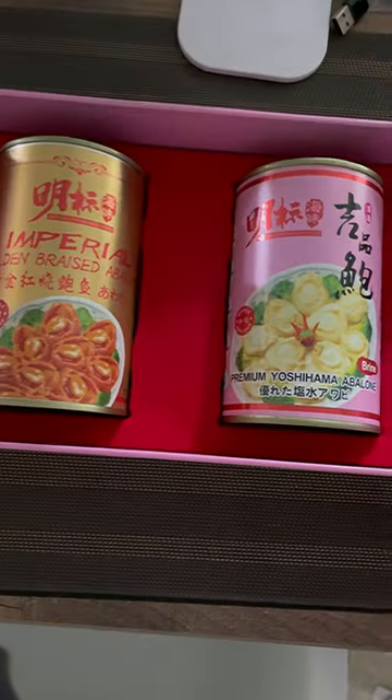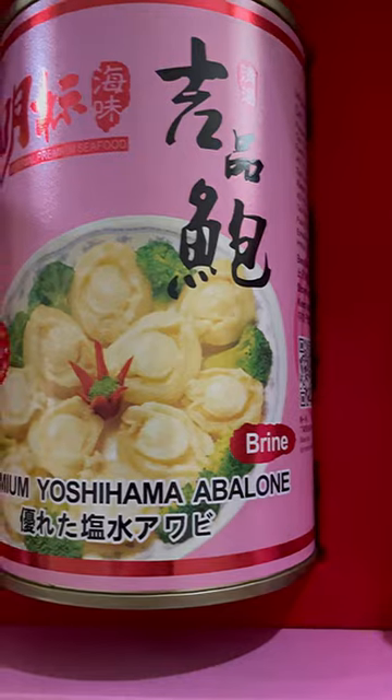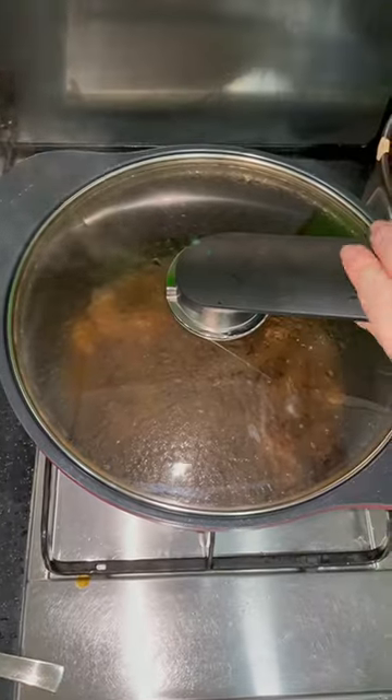We are going to be using abalone and you have to throw away the brine before you use it. It needs to be braised for a few hours but I'm checking on it.